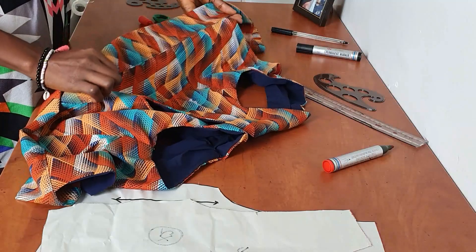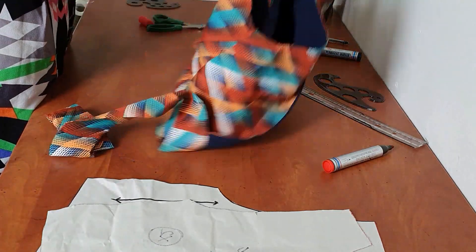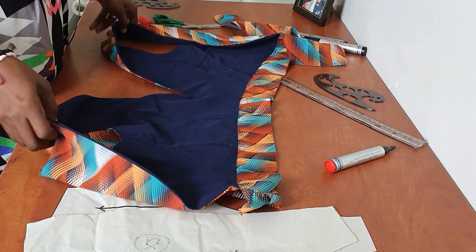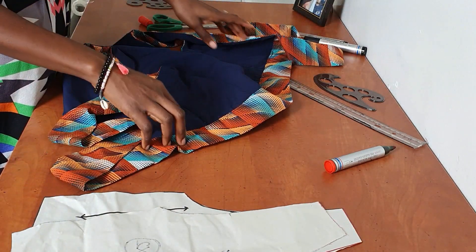Attach the belt to your main bodice the same way you would attach a waistband, and you're done. It's very easy and straightforward. Feel free to ask questions in the comments if you need any more clarification, but that is how I made this top.